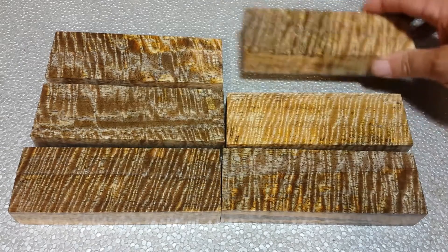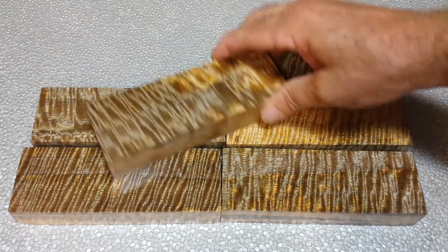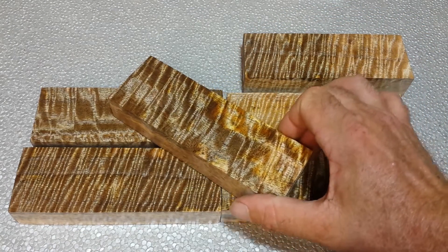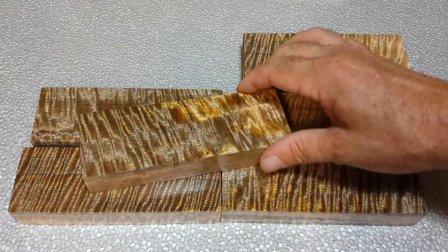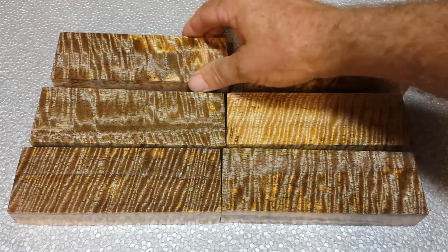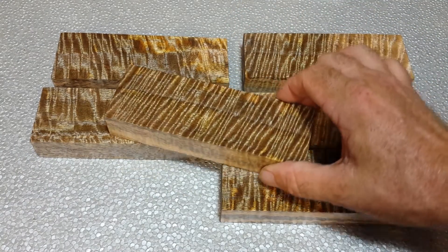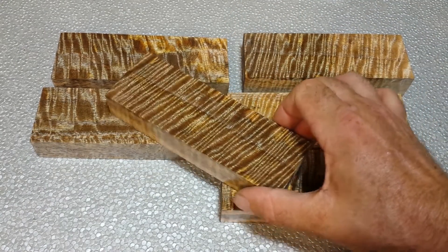But you notice the figure on this. I'm not sure what it is, but there's something with a lot of the Hawaiian wood where it has a lot more of a metallic-y luster to it. I think it might be something with the volcanic soil or something like that. Who knows? But it really makes for neat looking wood.